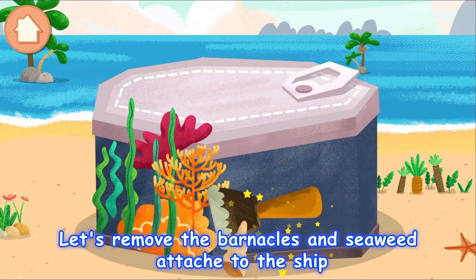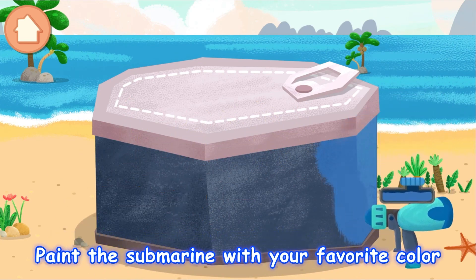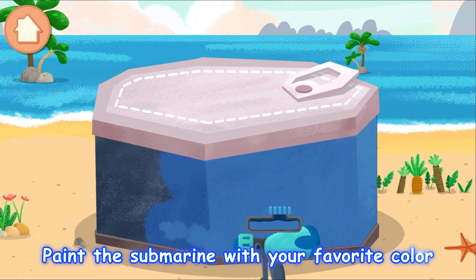Let's remove the barnacles and see if we'd add a shade to the ship. Paint the submarine with your favorite color.